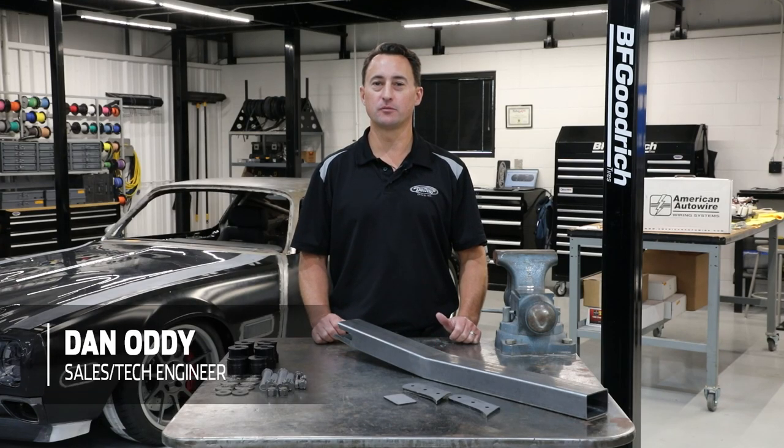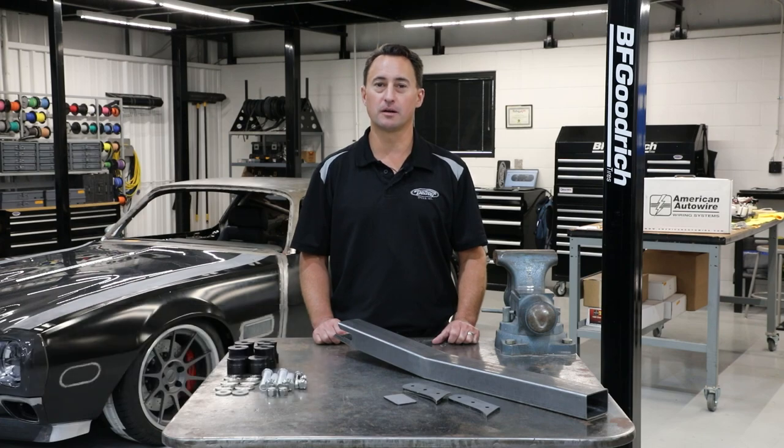Hey everyone, Dan Addy here. Welcome to another edition of Detroit Speed's Tech Talk. Today, we're going to talk to you about the subframe connectors that are offered by Detroit Speed.